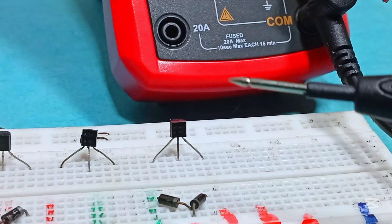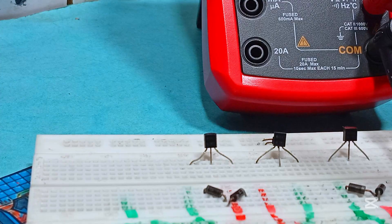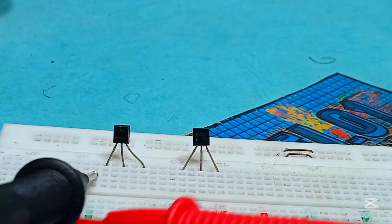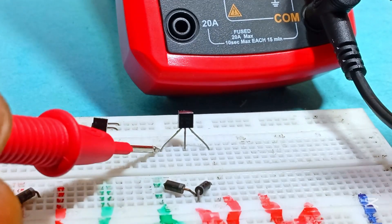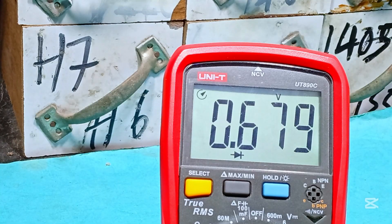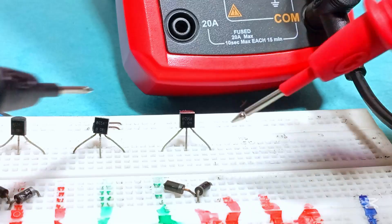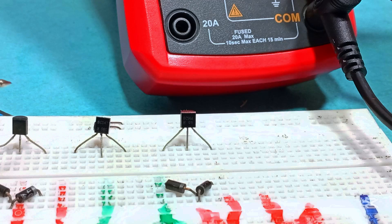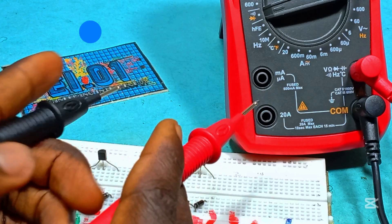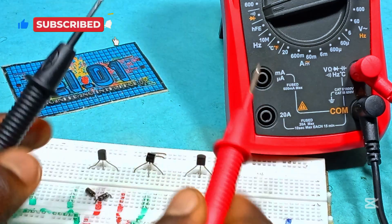The third transistor is a BC558, and it's a PNP. For PNP testing: place the positive probe at the collector and negative probe at the base — we get a reading. Do the same for the other side and we still get a reading. Reversing the polarities, the first side gets no reading and the second side still no reading. So this transistor is in good condition. The PNP will just have the opposite result compared to NPN.